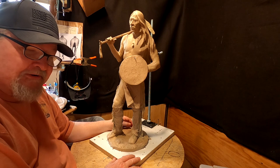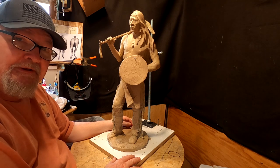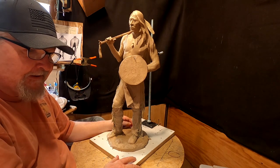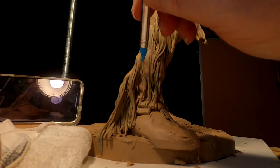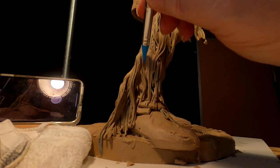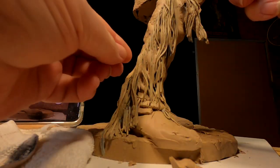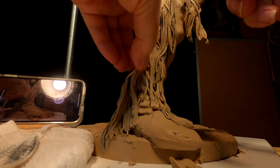I just want to let you know that my daughter is very appreciative to everybody that has contributed and is thinking about contributing, and I have a special thanks for everybody that has done that. As you can see, I'm filling in little crevices and I'm using my latex tip tools to smooth out the fill-in.